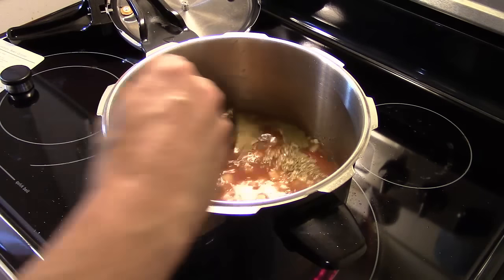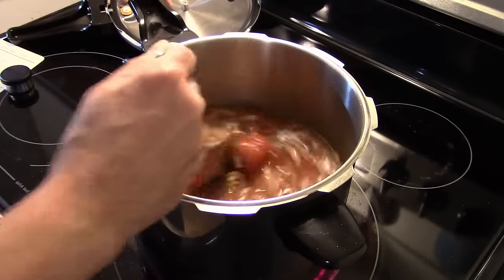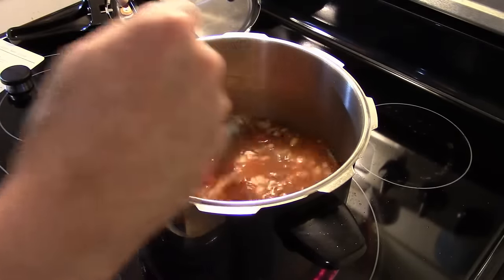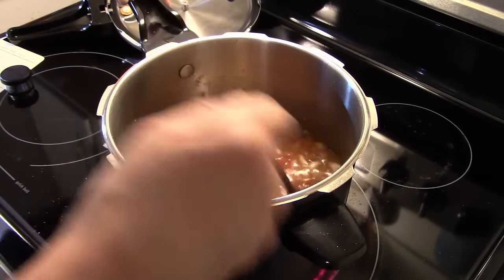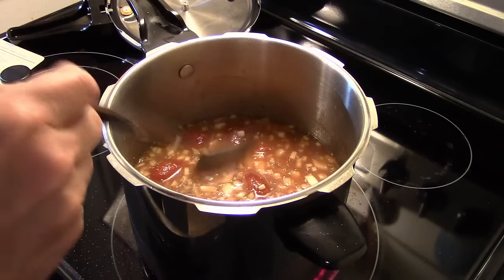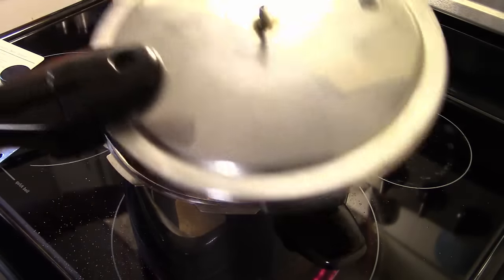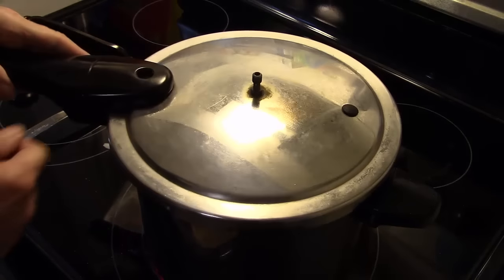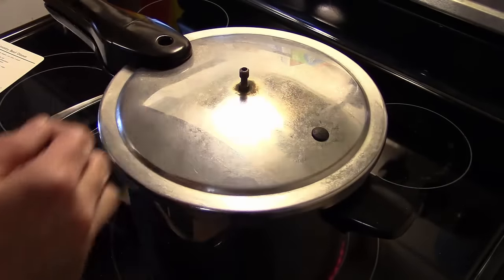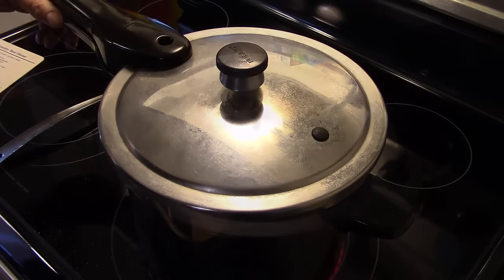Betty's recipe calls for cooking this in a Dutch oven on low heat for an hour and a half to two hours so the beef is tender. But I don't have that kind of time — I worked ten hours today and took a short nap, so I'm not looking at that kind of time frame. I'm going to get this cooked in a half hour and that beef will be as tender as if it cooked all day. So I'm going to seal this up, put my weight on, and when it comes up to pressure I'll give it a half hour. When it's time to release the pressure, I'll be back.